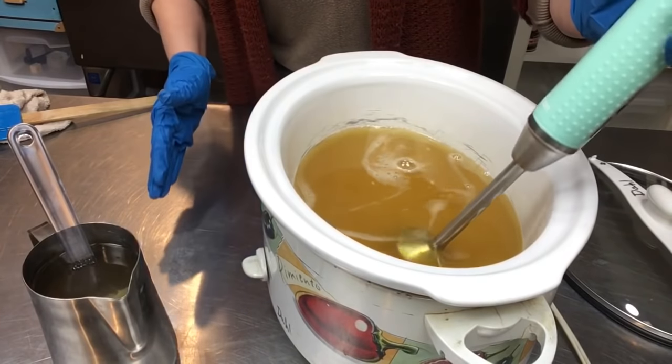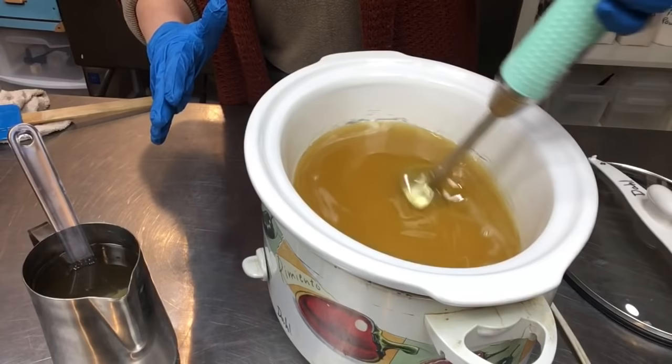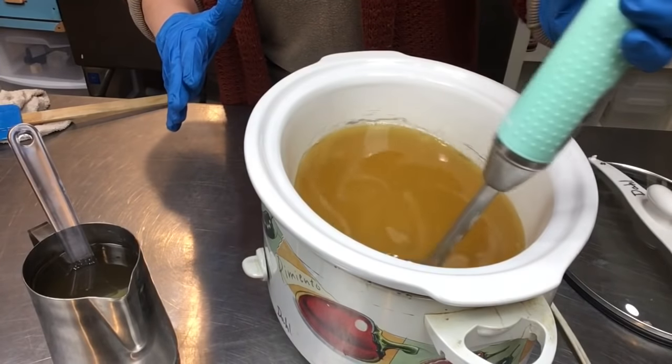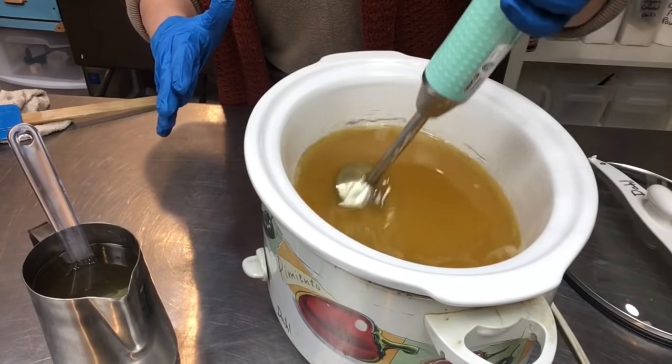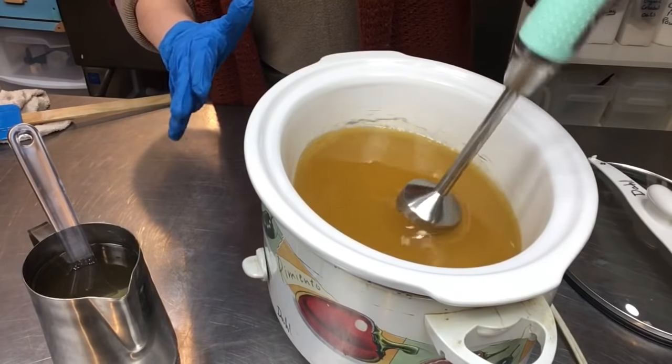This old beat-up crock pot is just for my soap room. I use it for rebatching and similar things — it's exclusively a soap room crock pot. But in its early years it was in my kitchen.